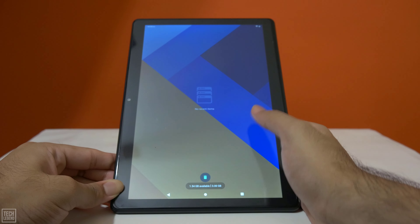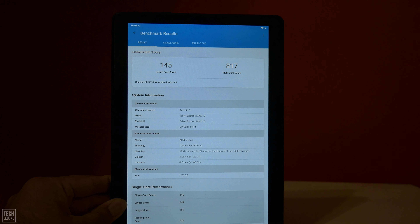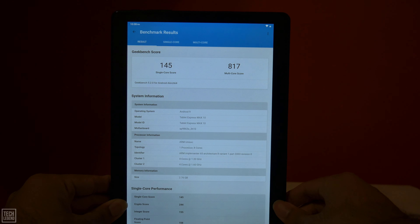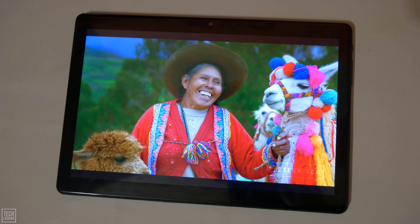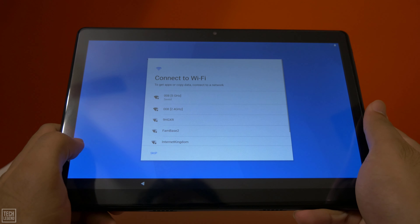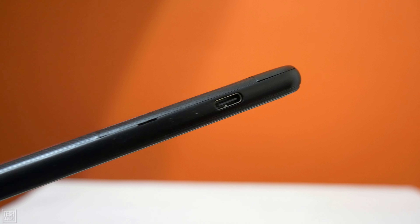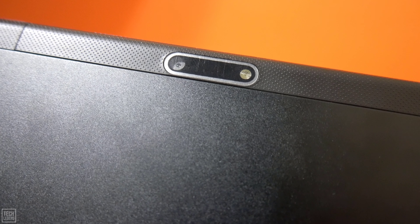Android 9.0 Pie. Octa-core processor. 3GB RAM. 32GB storage. 1920x1200 IPS Full HD display. Dual-band Wi-Fi support: 2.4GHz and 5GHz. USB Type-C port. Front and rear cameras.